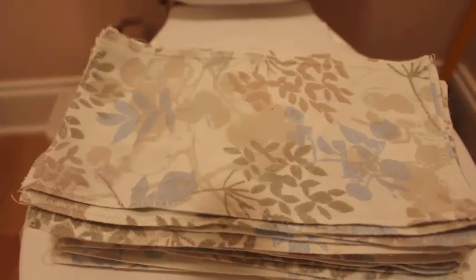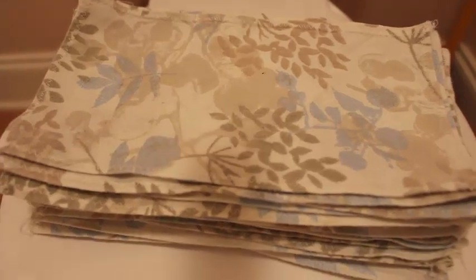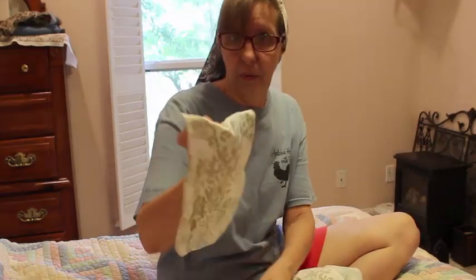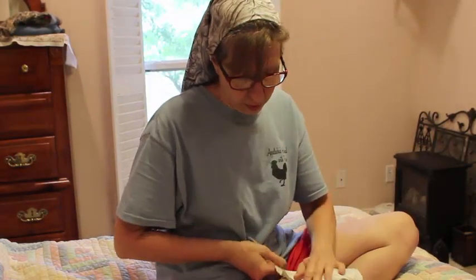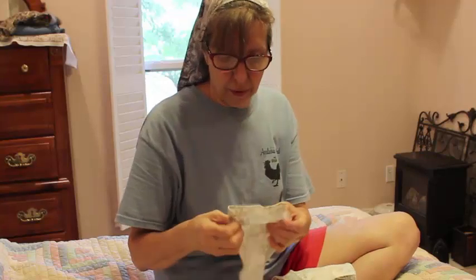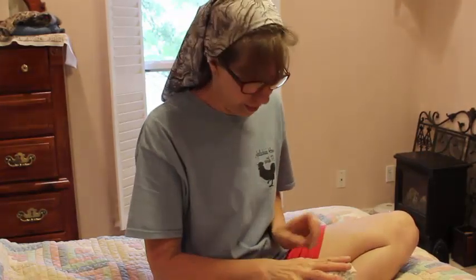Hi guys, today I'm bringing you a frugal quick tip update. These are my family cloths — as you can see they look clean, I just washed them. These things are a year old. I had a subscriber send these to me a year ago and I was really impressed. They were made out of a couple of pillow cases, and she said she hoped I wouldn't be offended. A year later, I am NOT offended.